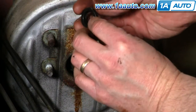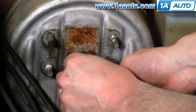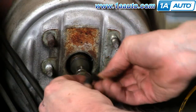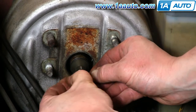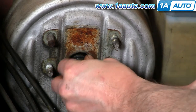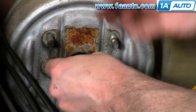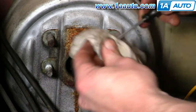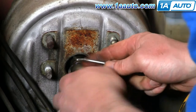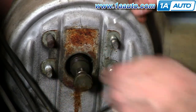The new seals go on with the solid side facing the cockpit of the car. Put them on and pretty much just do it with your fingers. For the second one, you might need to use the hook. Use the hook here and in. Our new seals are in.